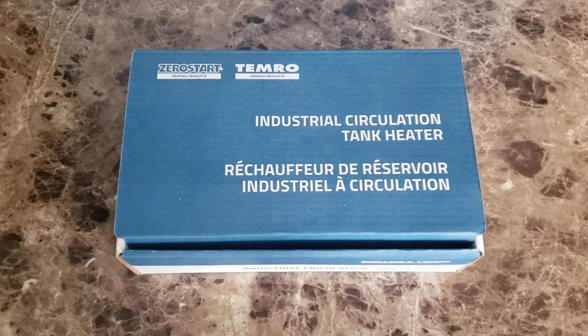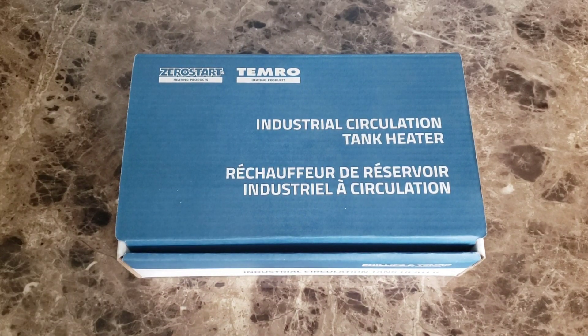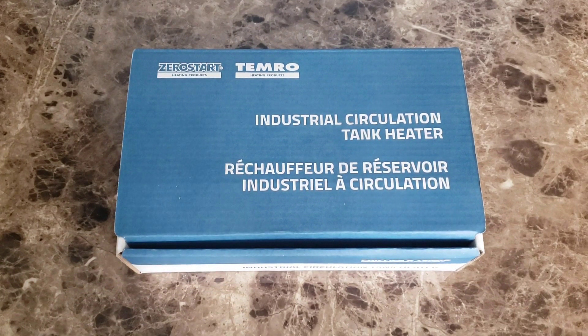I finally took delivery of my industrial circulation tank heater. It is a 1500-watt heater that plugs into a 120-volt outlet. I'll be installing this on my Tesla Model 3 underneath the front. This heater will heat my coolant up to 80 degrees Fahrenheit — anything above that will start degrading the battery pack. It will help me decrease the amount of battery cycles I go through, since it takes a lot of energy from the battery pack to heat up the coolant.